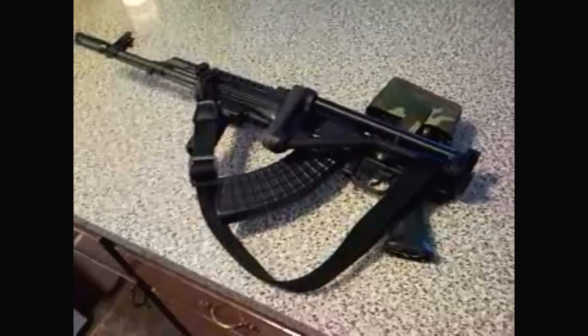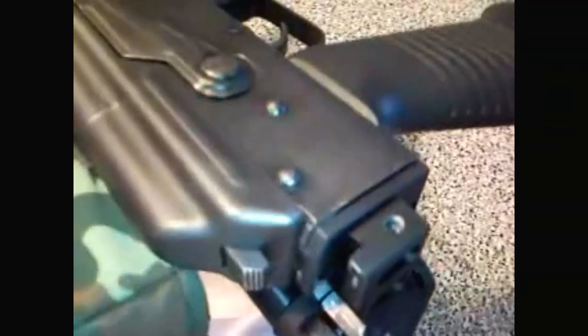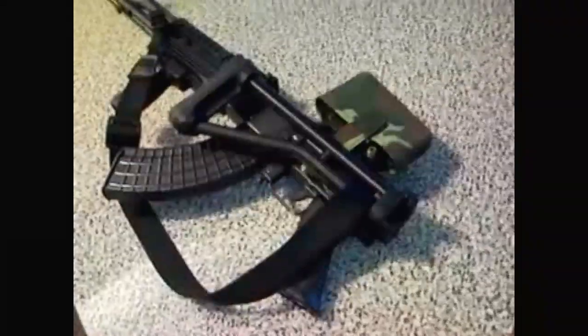So I decided to go with the left-hand folder. Now what they wanted me to do — when you switch that around — they wanted to mount the sling over there in that hole. They had a sling stud, and it just kept getting in the way of the folder. Every time I would fold it, it would get in the way, and it was just not good. Not good at all. I didn't like that, I didn't like the way it felt.